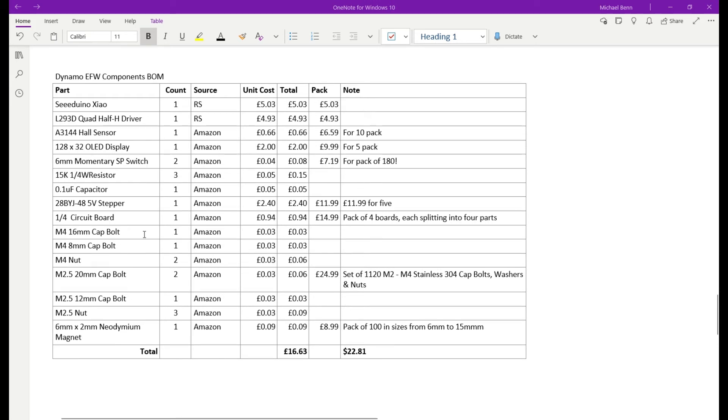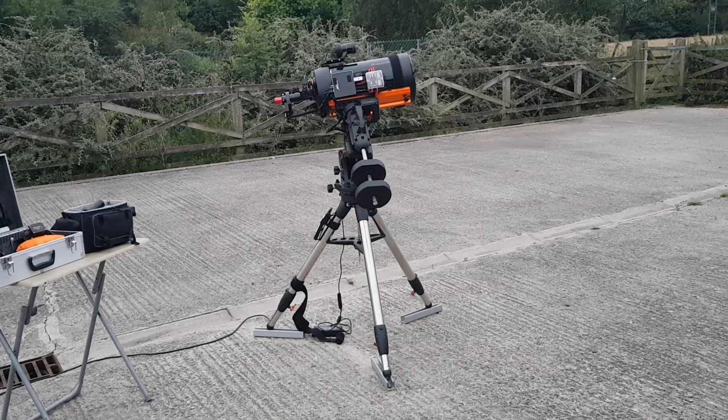You may well have switches or circuit boards lying around already, which reduces the cost further. As you can see it's a real cheap deal, and certainly better than paying £180 for the ZWO electronic filter wheel. Mine altogether comes in at about £85 including the manual filter wheel itself.